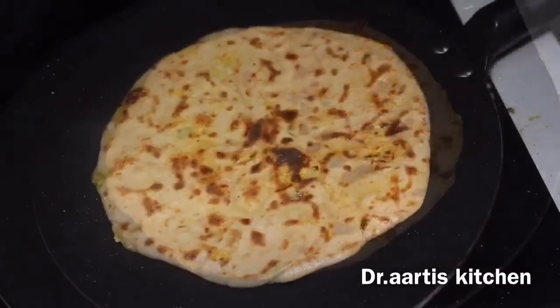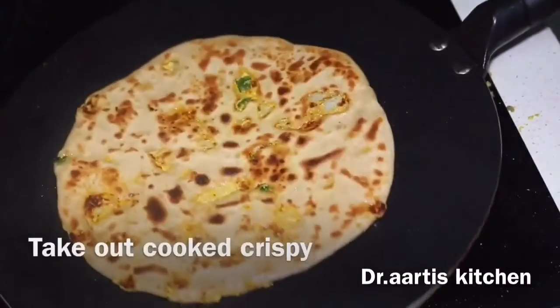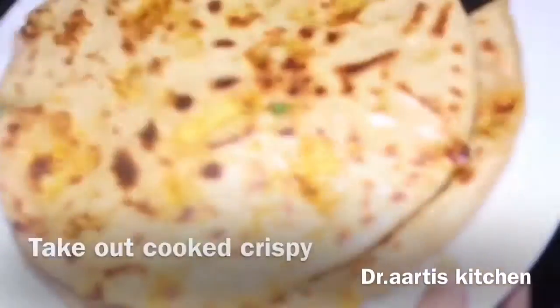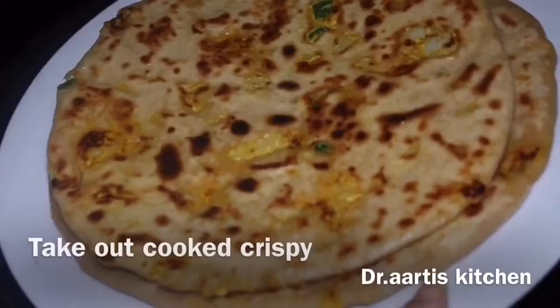Our crispy cottage cheese flat breads are ready to serve. Enjoy with yogurt — it's very yummy and tasty!